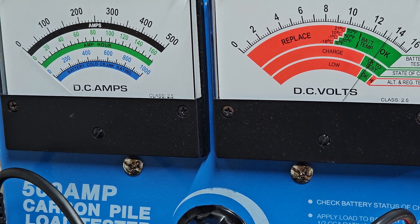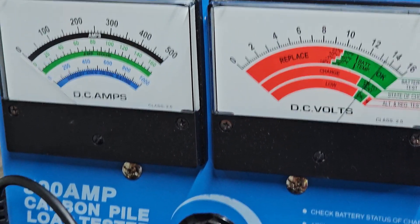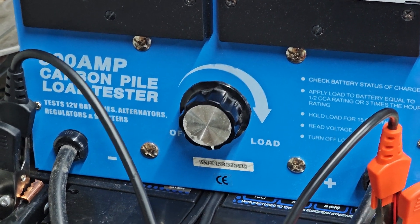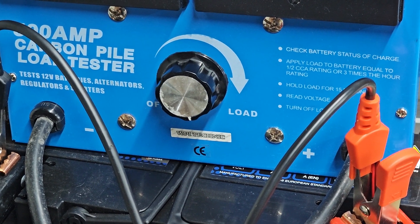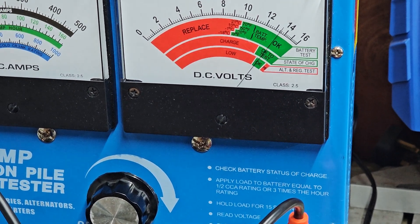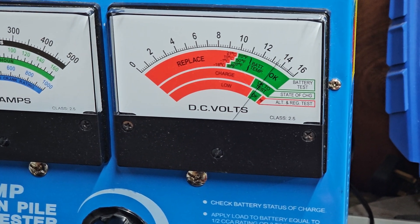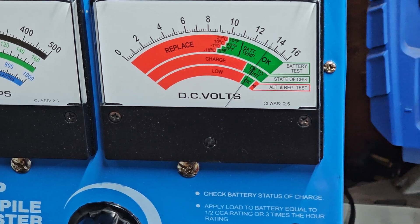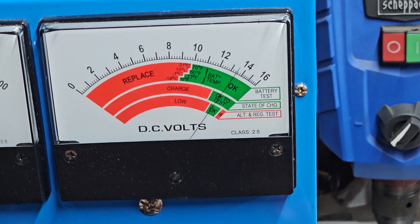I've managed to lay my hands on a 500-amp carbon pile load tester, as we can see here. This was actually second-hand to me, so the first thing I want to do is just have a look to see how accurate these analog gauges are before I actually use it effectively.